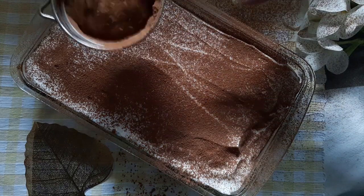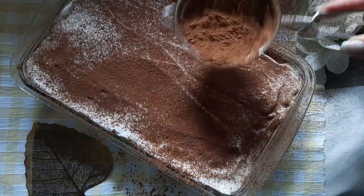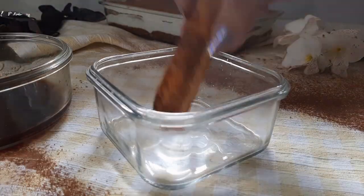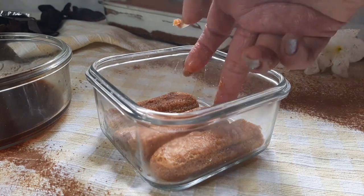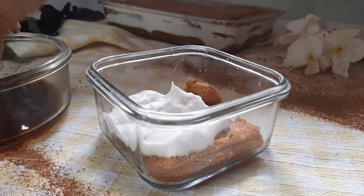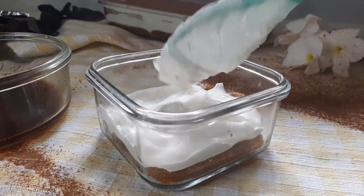Dust the top layer with some unsweetened cocoa powder. Now the toughest part is to wait before digging in. It's best if you cover and let it chill in the fridge overnight — this helps the tiramisu absorb all the flavors. The layers infuse all the flavors and it tastes heavenly.